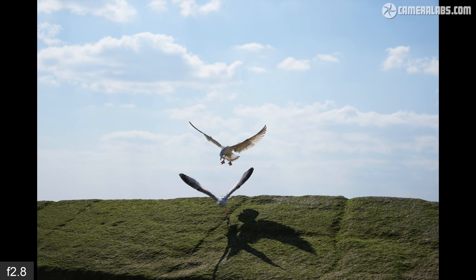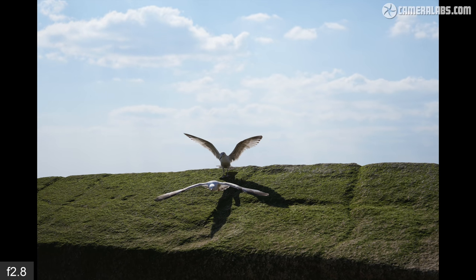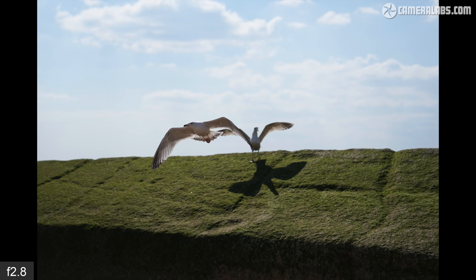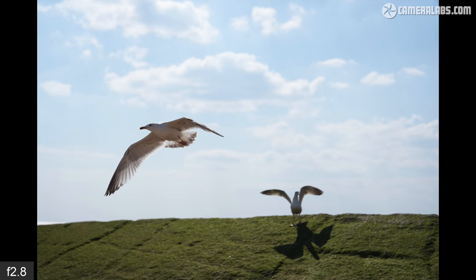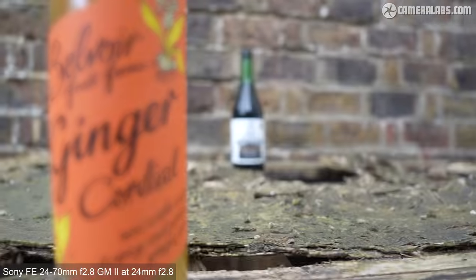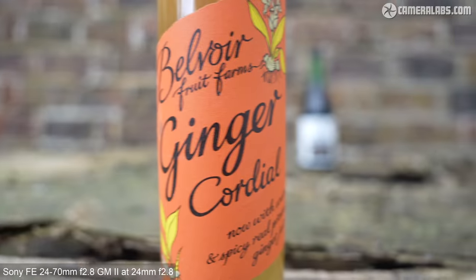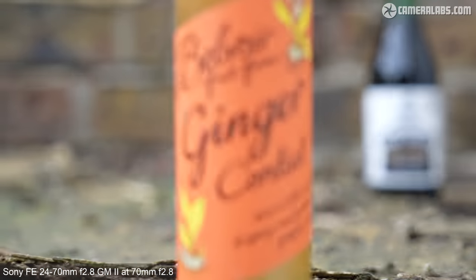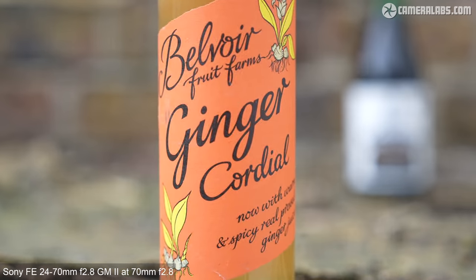Here's a quick burst of seagulls using the 24-70 GM2 at 70mm f2.8 on the Alpha 1, with the camera set to wide area with bird eye detection and continuous AF. I shot this at 20 frames per second using the H-plus mode on the Alpha 1, but the lens will also support speeds up to 30 frames per second. And here's a video test in AF-C with the lens back at 24mm f2.8 using a single AF area in the middle of the frame, where the focus pulling is smooth and confident. And now for the long end of the range at 70mm f2.8, again effortlessly pulling focus between near and far. The lens autofocus is also essentially silent in operation.